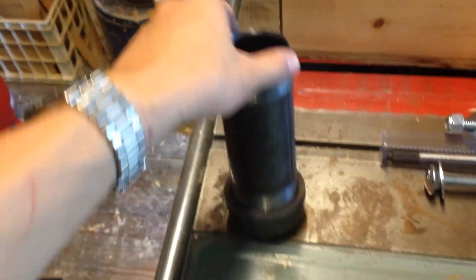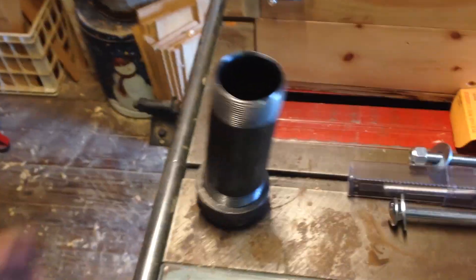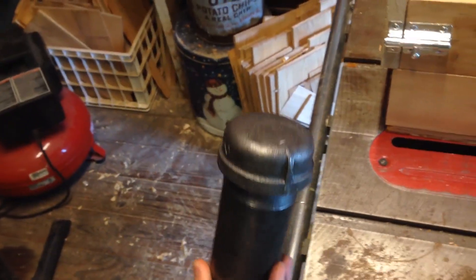Here's the new crucible for the forge — it's just black steel pipe, two inch. The problem is there's a cap on the end and the cap is rounded, so it kind of does that. I've got to grind down the bottom to make it flat.